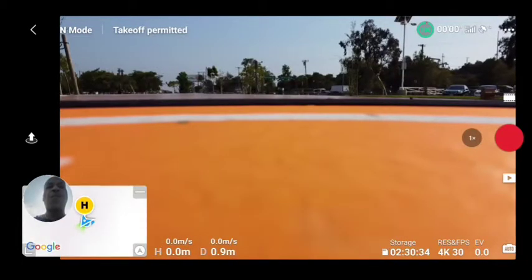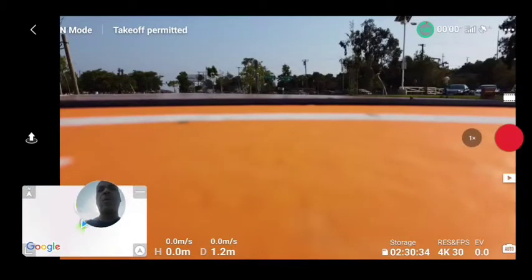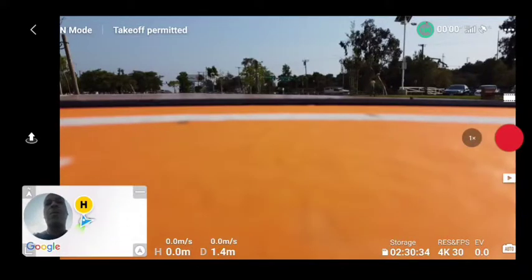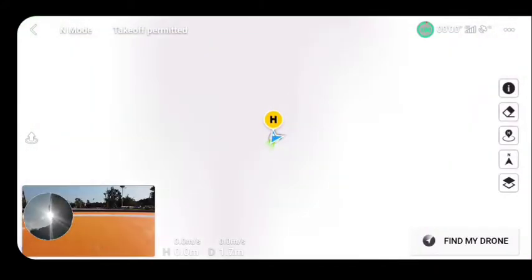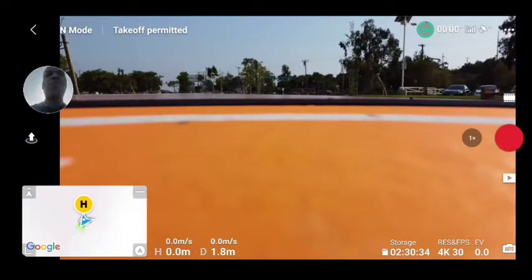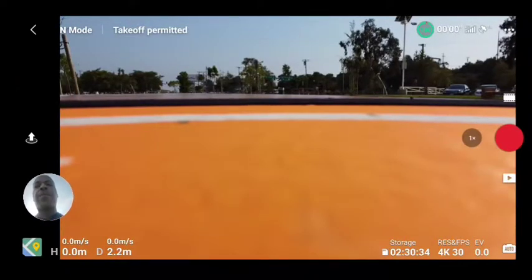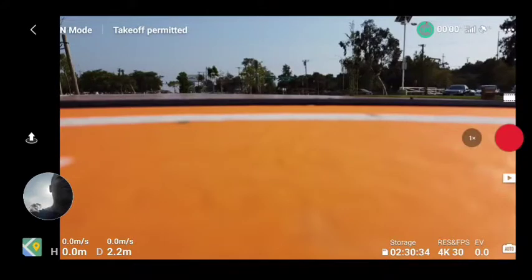What about the map? I should have left it alone. Now I want to shrink it and I can't shrink it. How do I shrink it? There we go. All right, we're cleared for takeoff.